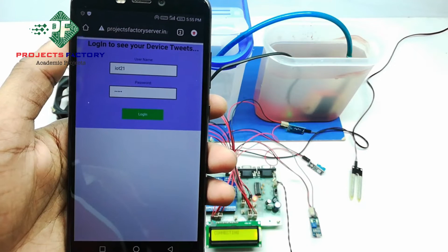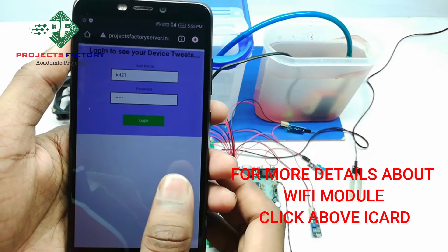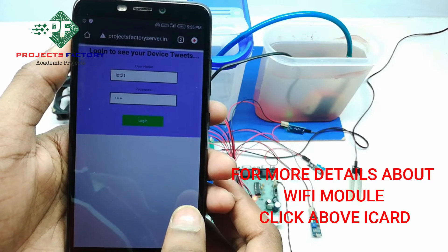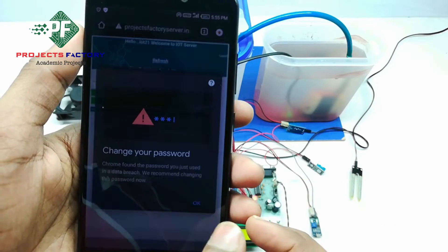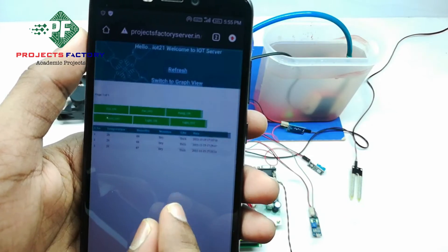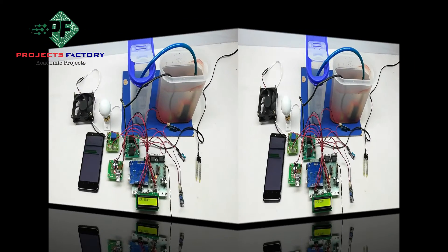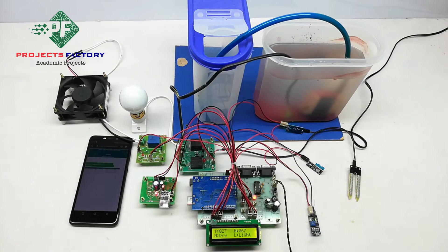After switching on this project, it connects into the hotspot. We can see here on the LCD: T for temperature, H for humidity, M for moisture sensor, and L for LDR sensor. In this project, Arduino uploads the sensor data at every 60 seconds time interval.